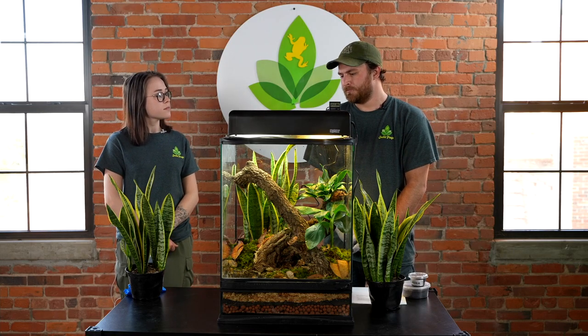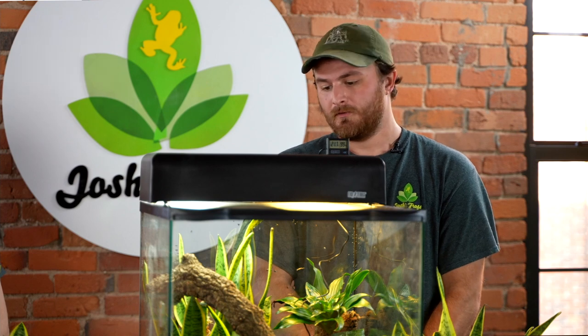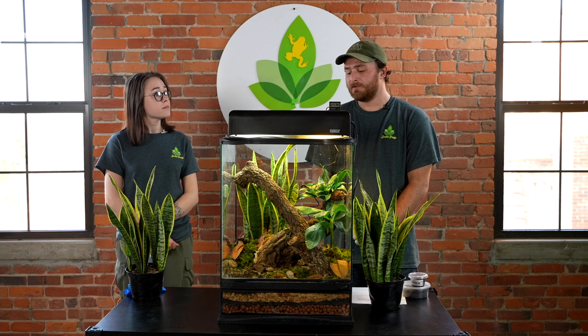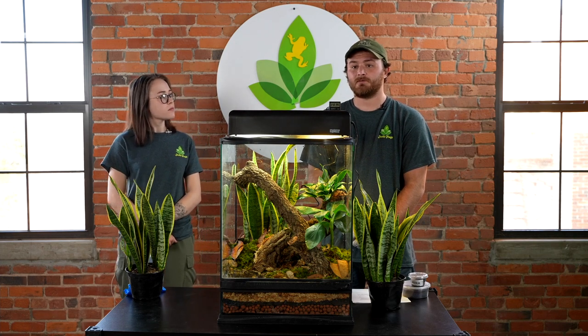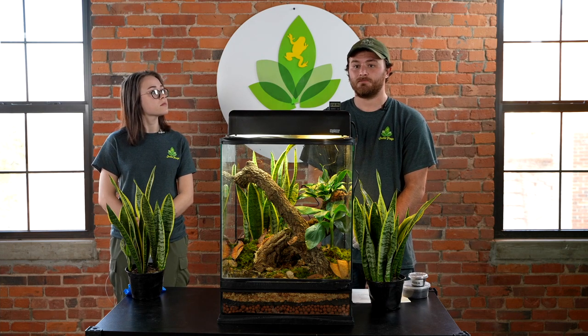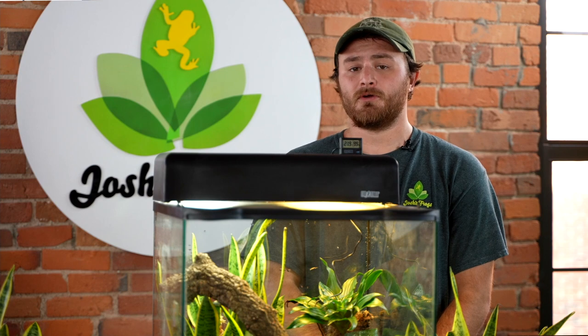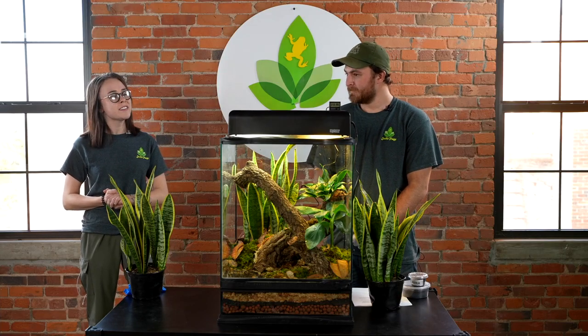The last two things you'll need are crickets and supplements. Here at Josh's Frogs we have a wide variety of feeders you can purchase online, but for red eyes we typically feed banded crickets. Whatever you decide to feed your frog, we also recommend a supplement regimen to dust your crickets with. We recommend calcium with vitamin D, calcium without vitamin D, and a multivitamin — specifically Repashy Calcium Plus, Rep-Cal Calcium with Vitamin D, and Rep-Cal Herptivite. Red-eyed tree frogs are nocturnal, so feed them at night.